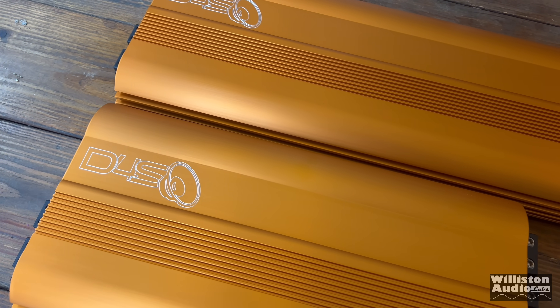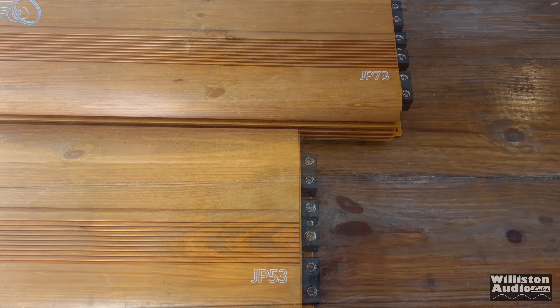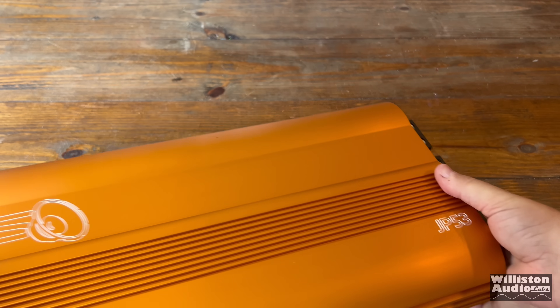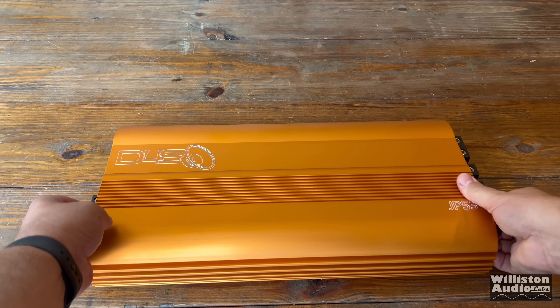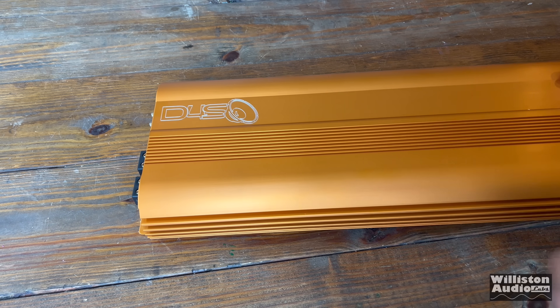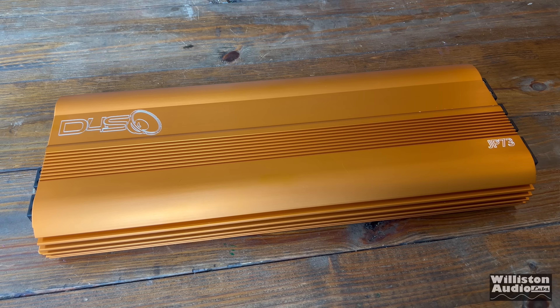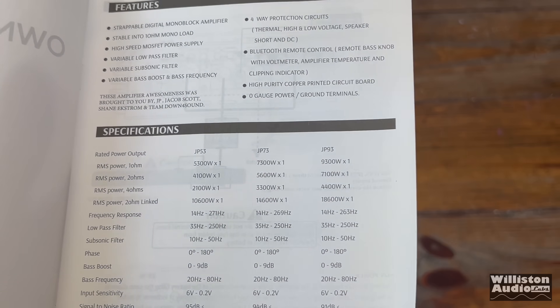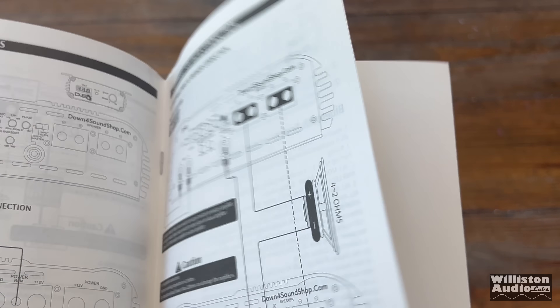In a recent video, I showed out the Down4Sound JP93, which is our largest amplifier currently available. But they do have other models that were also released, including the JP53, which is their 5,300 watt at one ohm amplifier. They also released the JP73, rated 7,300 watts at one ohm. These all come with the same owner's manual, so I'm actually going to show you the video here from the JP93.